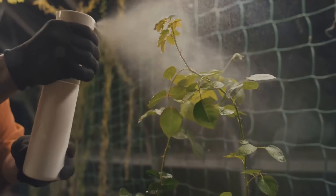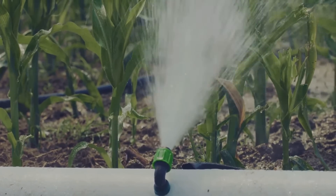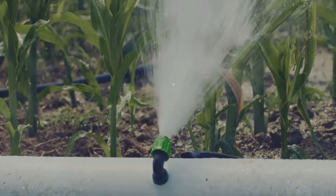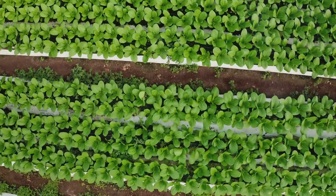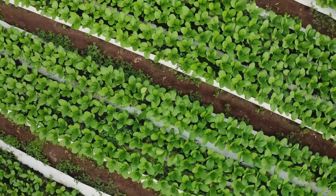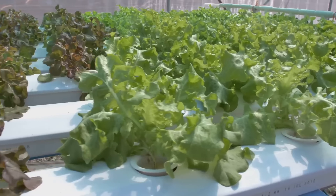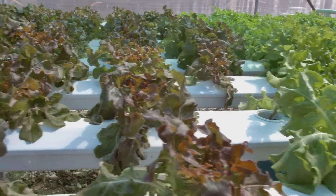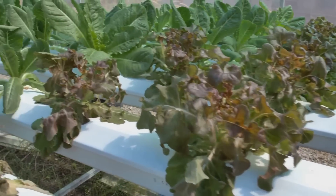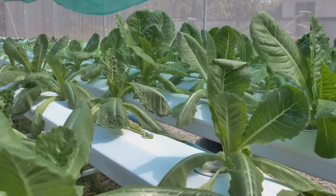Once all your plants are comfortably nestled in their net pots, it's time to fill up your reservoir with water and nutrients. But remember, the water level should not submerge the whole root system — just enough for the roots to sip what they need. And voila! You've successfully added plants to your hydroponic system. As they say, from tiny seeds, mighty trees grow — or in this case, from humble beginnings, mighty salads grow. Your plants are ready to grow, but that's not the end of your journey. Now it's all about maintaining your system — we'll cover that in the next part of this guide. Stay tuned!